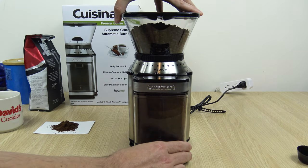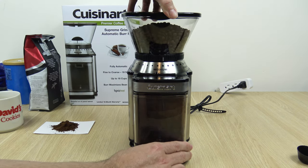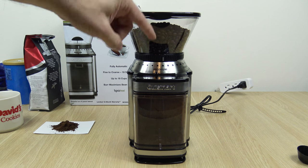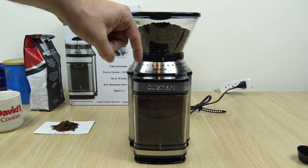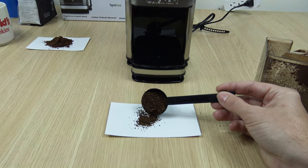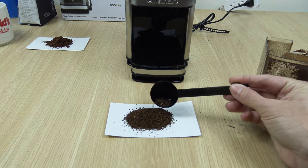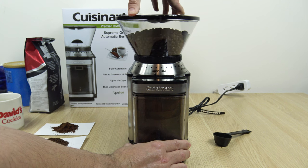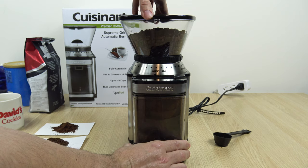Now we're going to test the medium setting. We're going to bring it right in the middle — the notch is right there. Once again, you would use this for your auto drip machines.